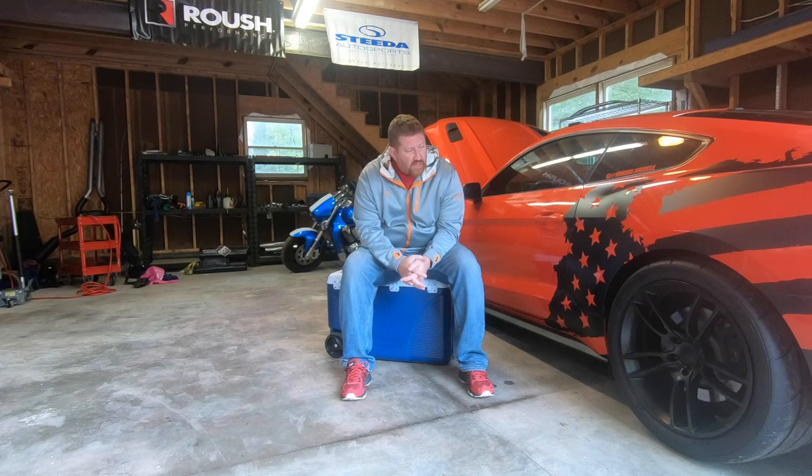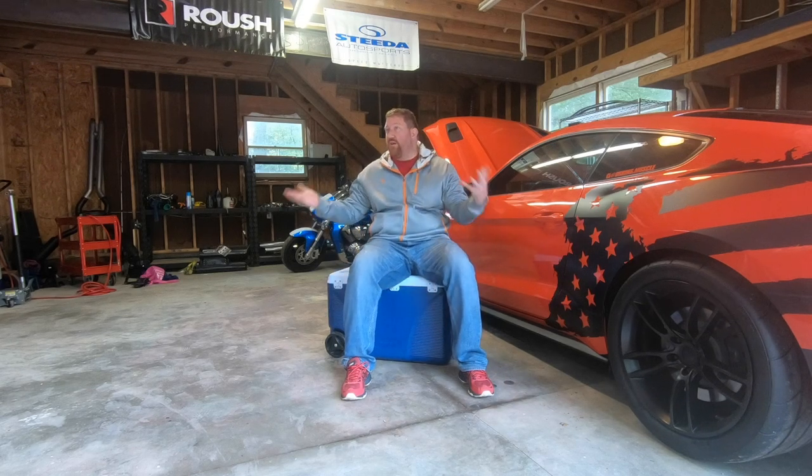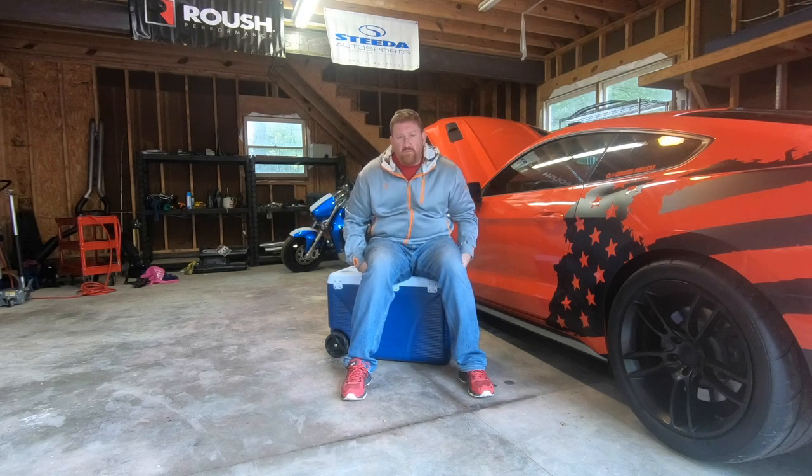Today we're gonna try to make it over to the Horsepower on Main Street show — hopefully the weather gets a little better. I'm gonna bring you guys some more footage from that. Basically guys, sorry I haven't been around. I'm gonna try to crank out more videos of the car, especially once I get more into doing the exhaust stuff. I'll try to video all of that, and anything I'm doing with the garage over the next few months I'm gonna try to make videos on and show you guys what I have planned.